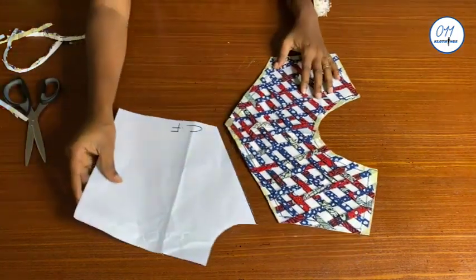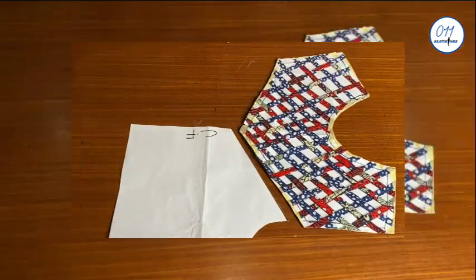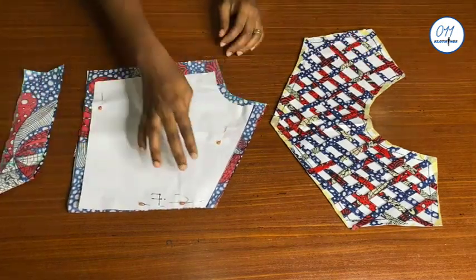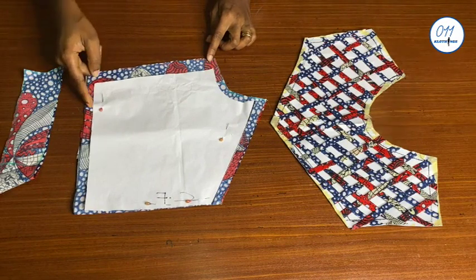This is the lower part of the bodice which I'm going to cut out on my fabric. I've now gone ahead and cut out the lower part of the bodice on my fabric and added the necessary seam allowances.